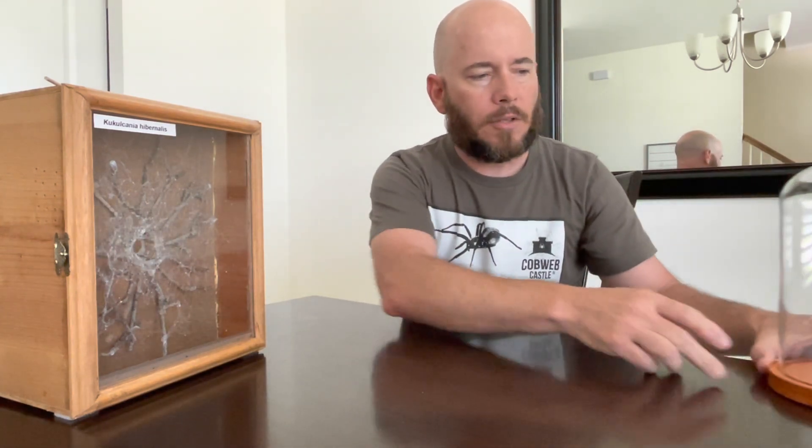I do have a southern house spider with an egg sack that I noticed probably about a month ago, maybe a little more. I've hatched out southern house spider egg sacks before, and I've been trying to calculate how long it takes for the spiderlings to emerge. About two months is the time frame I've found. I tried to do a lot of research into southern house spiders and there's really not a whole lot out there. If that's something you've done, put it in a comment down at the bottom.